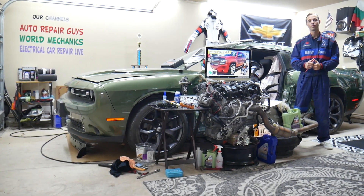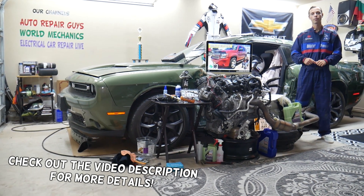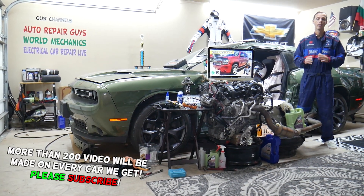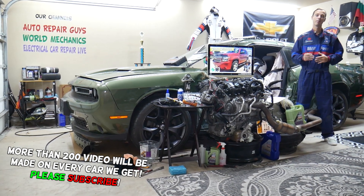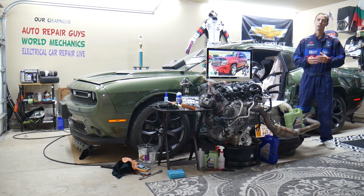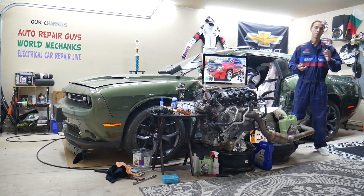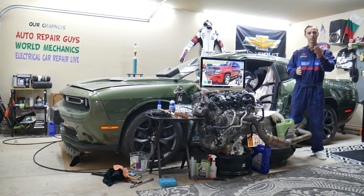Today will be a super helpful video for any of you guys having a Chevy Tahoe or Chevy Suburban from year 2006 to year 2014. If you have one of those and the traction control light is on, stay with us. We'll explain what can easily cause that. In some cases you may even be able to fix it without replacing any parts. We will explain which three fuses you need to check, because if one of them is bad, your traction control light could be on.